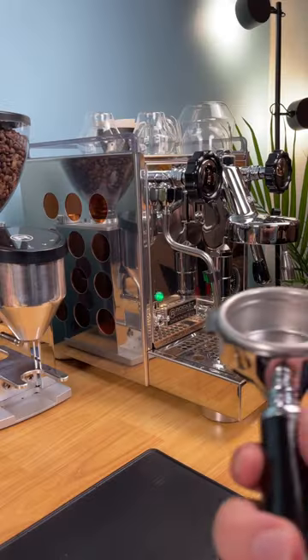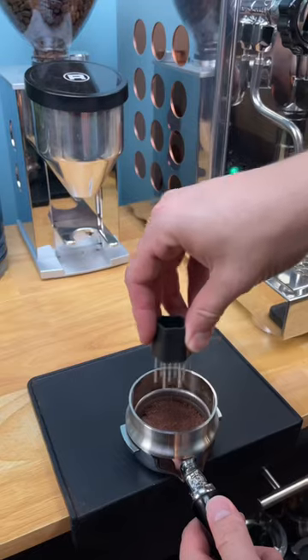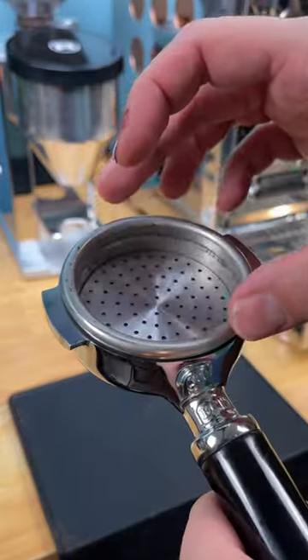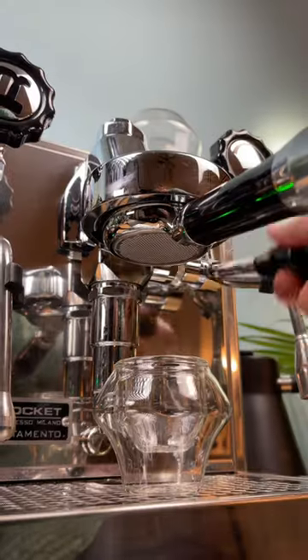And it got me pretty close to an espresso grind. I'm going to follow the same puck prep that I would usually do when I'm making espresso, so let's see if we get an actual drinkable shot of cacao espresso.